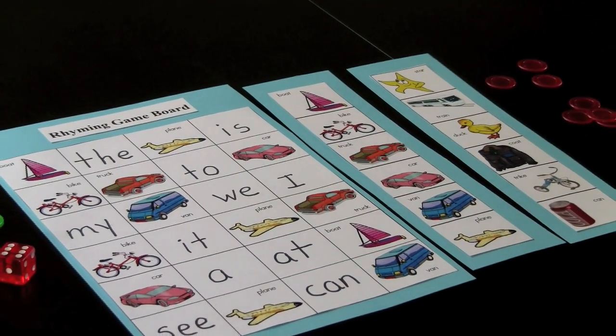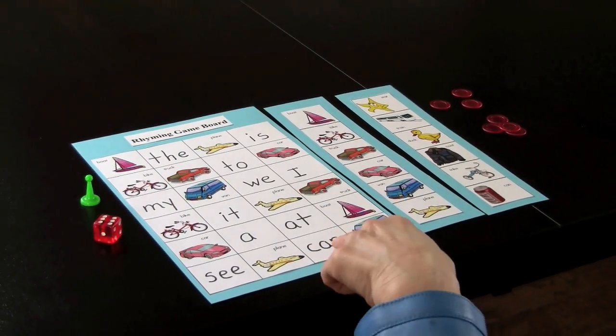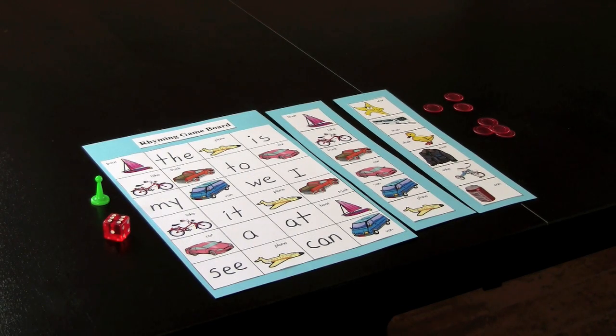This is a partner game. Each partner would have a game board, and you'll notice blank squares where you can put whatever you wish depending on the skill you'd like the children to learn. In this situation I put sight words, but it may be a color, it may be a shape — it depends on what you're working towards.